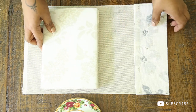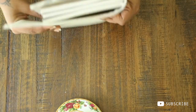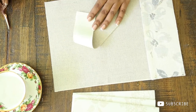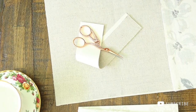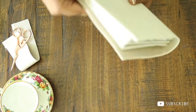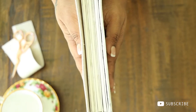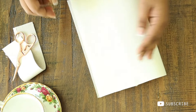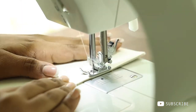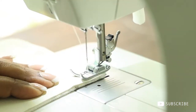Finally, I am going to correct the length and cut out the extra fabric. Don't throw it away — keep it safe because we will need it soon. I decided to add a topstitch all around the fabric with the width of the presser foot, and I think it will give a more professional look to the diary.